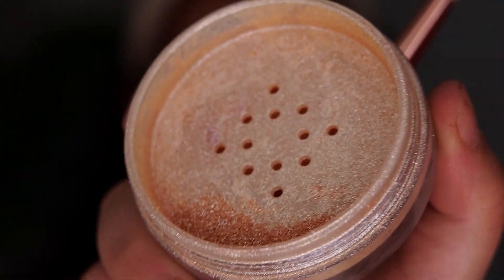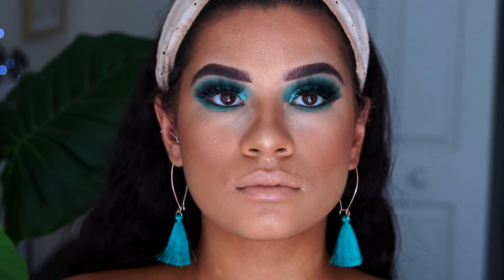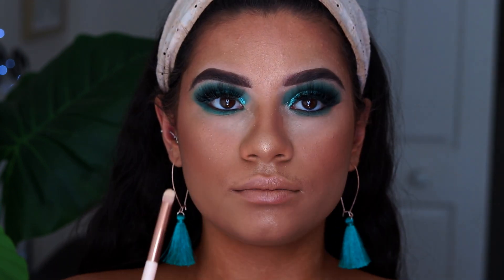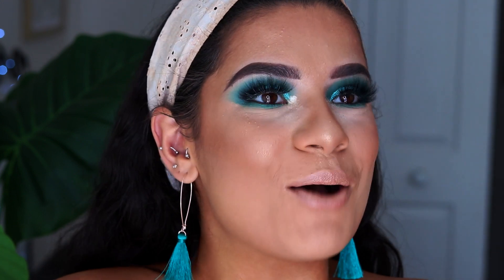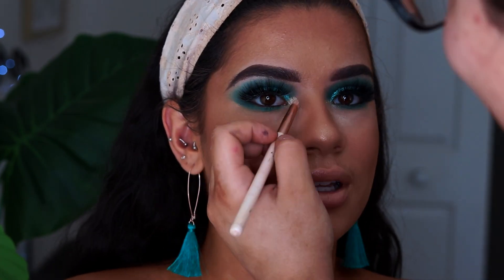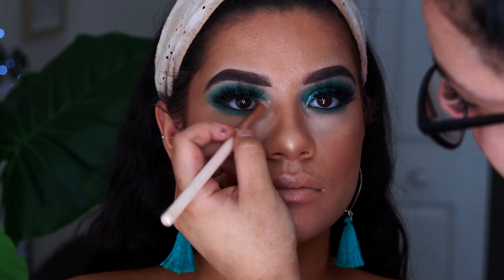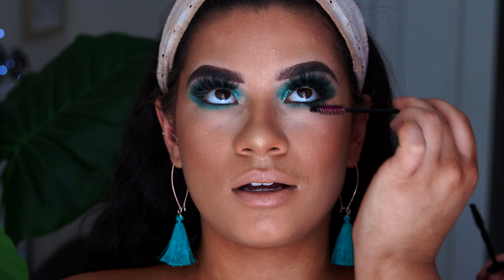Then I'm taking my Inglot Sparkling Dust in the shade 02 for the inner corner — my favourite — and spraying the little brush with some Fix Plus just because it's a loose highlighter, to help it stick in that inner corner. Next I'm going in with a bit of mascara for her bottom lashes.